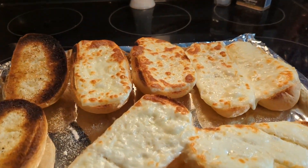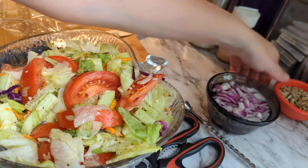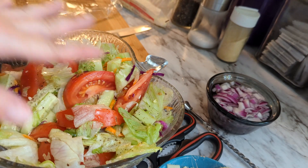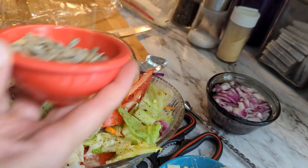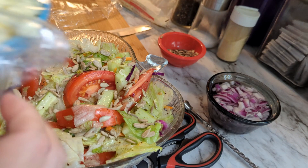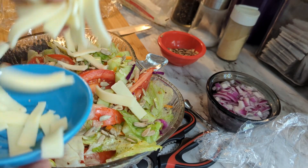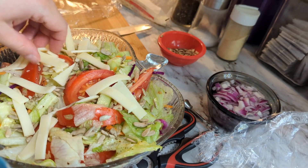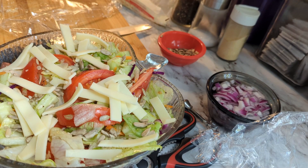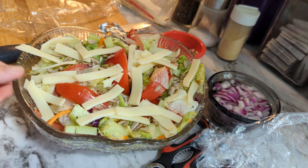Those look good! Let's fancify this salad a bit. I already salted and peppered the salad, and now we're adding the sunflower seeds and then the mozzarella cheese on top. We also have the rest of the red onions soaking in cold water to take a little bit of the bite out of the onion flavor. I'm going to serve the onions on the side rather than directly on the salad.